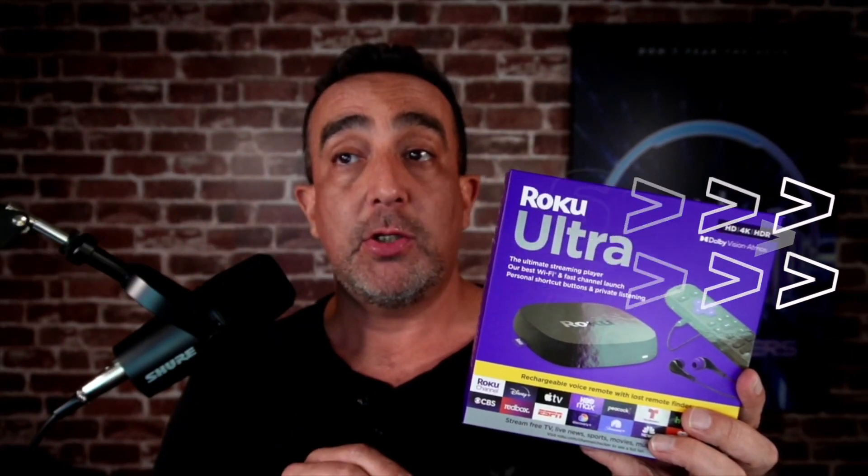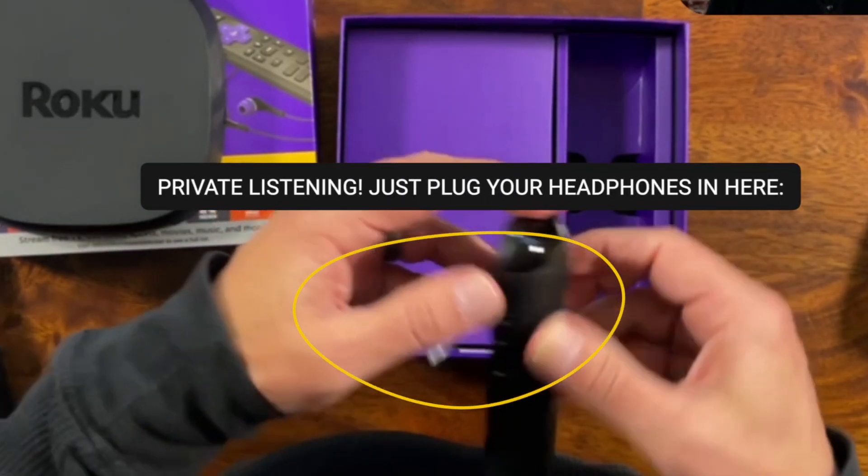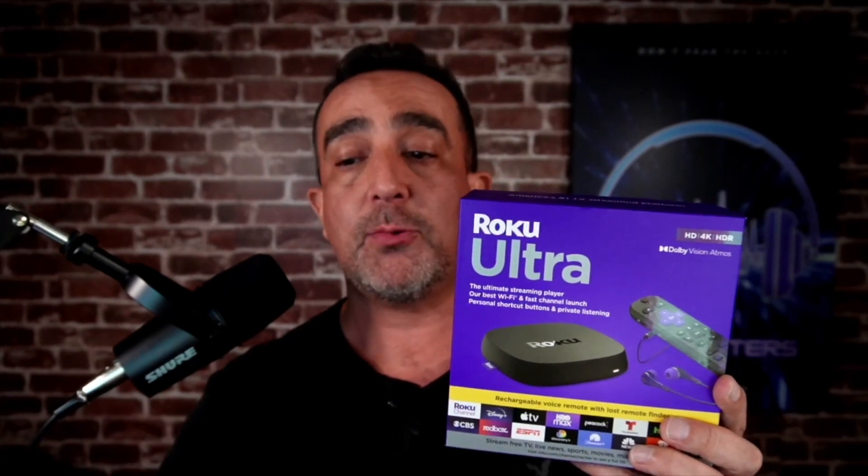Don't need to go find new batteries. It has hands-free voice controls, a lost remote finder, and private listening. Yes, you can plug a headphone into the remote and actually listen to the TV. So maybe if it's the TV in your room and you have your partner in there and they don't want to hear it, but you want to finish watching the show.